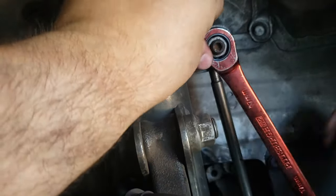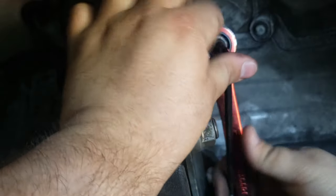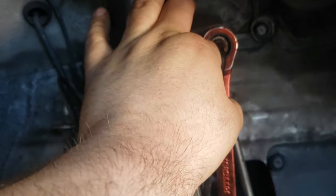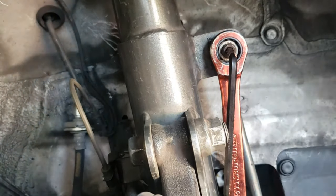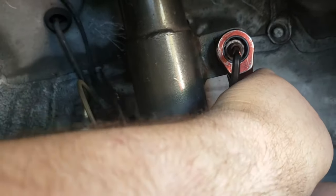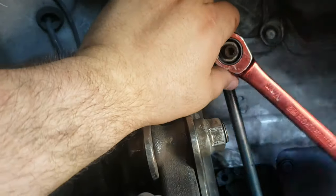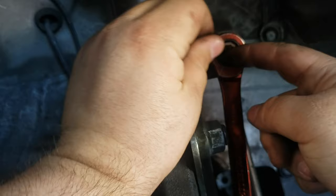Go ahead and place this guy right here, and put the Allen key here. Now, this is going to be a high-resistance part, a high-strength part, so make sure you've got your leverage on it. There we go. You may need the Allen key because sometimes this will actually spin.